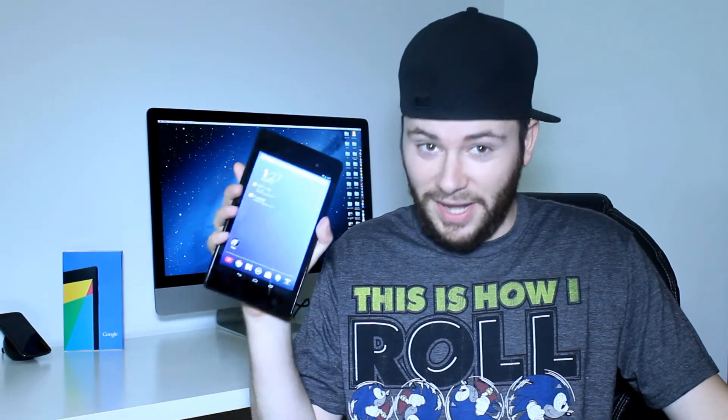What's up everybody, I'm Mike, and this is the Nexus 7.